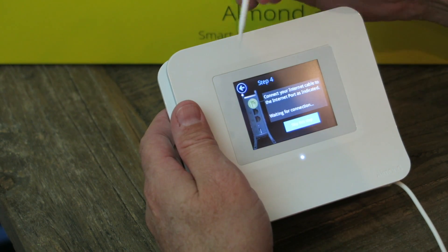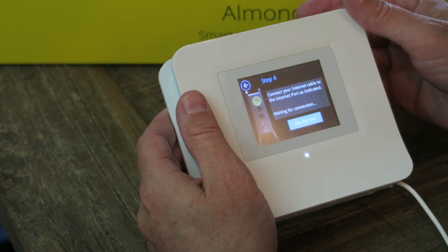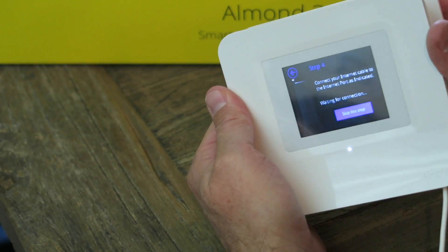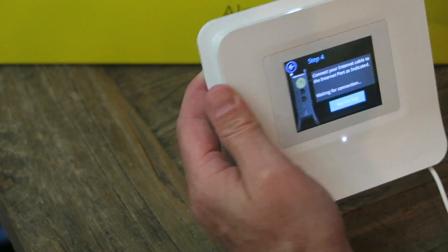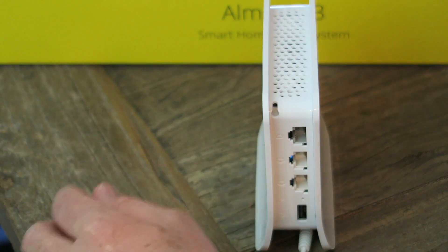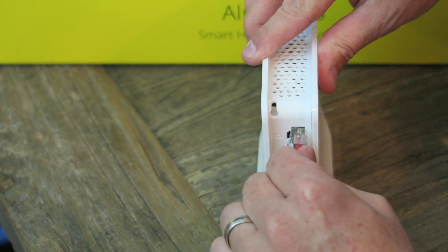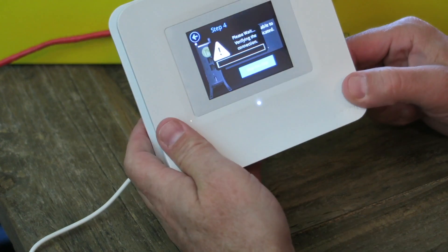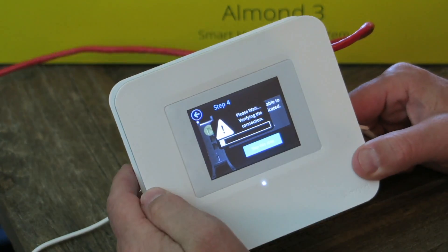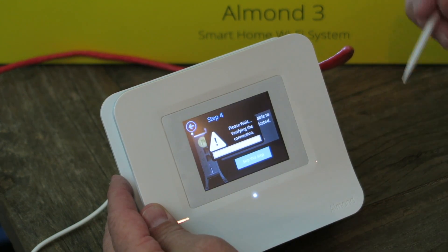Connect your internet cable to the internet port as indicated. It's not a great picture but you can see right there on the camera it's highlighting the top port, and I do have that — I just need to reach and get it. Please wait — it sensed the port. I don't know why I would have skipped this step, but we're finishing up anyway.